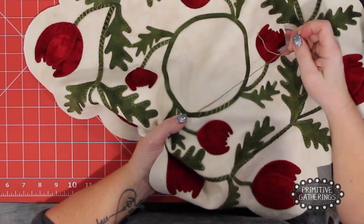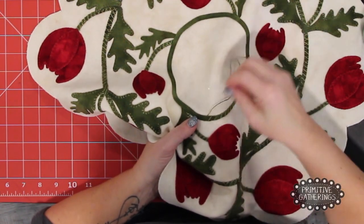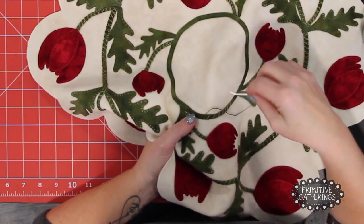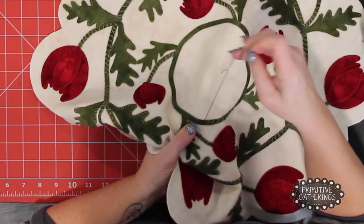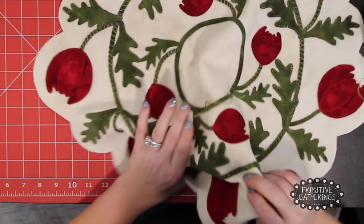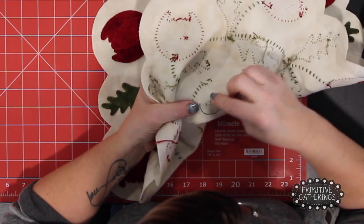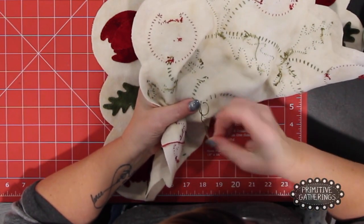So you can see how I went all the way one way. Now I'll show you how to start and stop so you know how to do that too. Let's just say I ran out of thread — I'm going to end. Go down, finish that cross, go to the back side, take a little bite, make a loop, go through the loop once, go through twice.